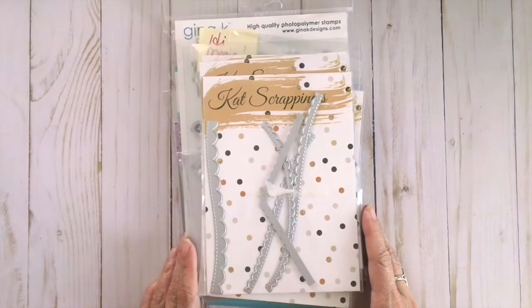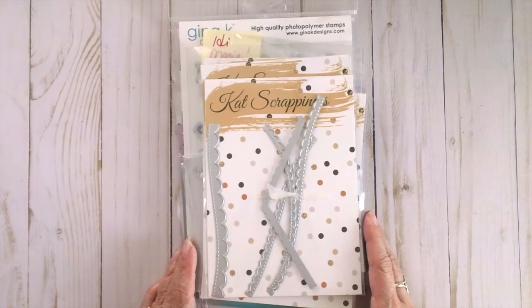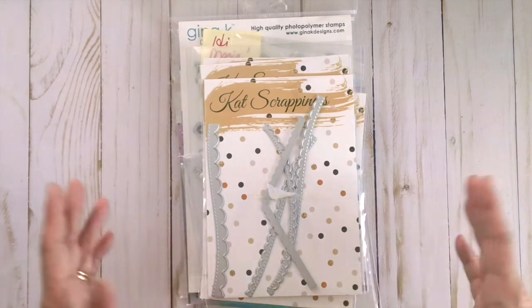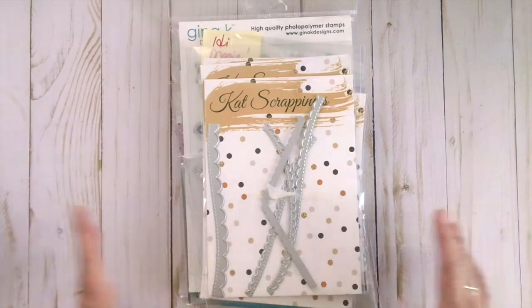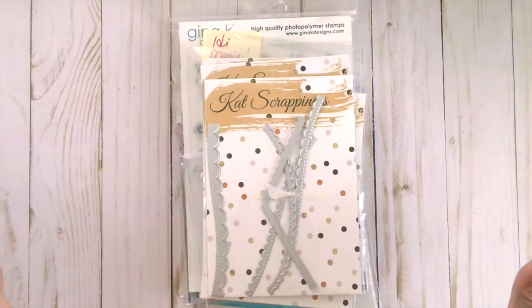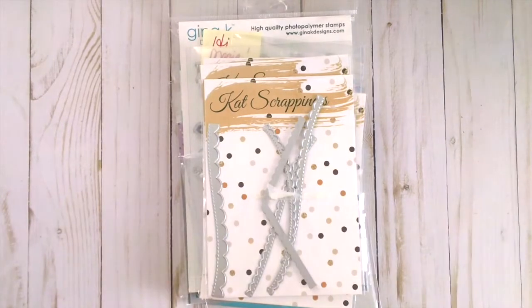Hello everyone, it's Maria Russell here with you today and I am back for Cat Scrappiness. I am here to share with you my design team package for August and also a couple of things that I purchased from the shop. I know this is a bit late — our haul should always be around the first week but I was already traveling. I've been so jet-lagged and I just got back, so I wanted to share this with you before August ends.